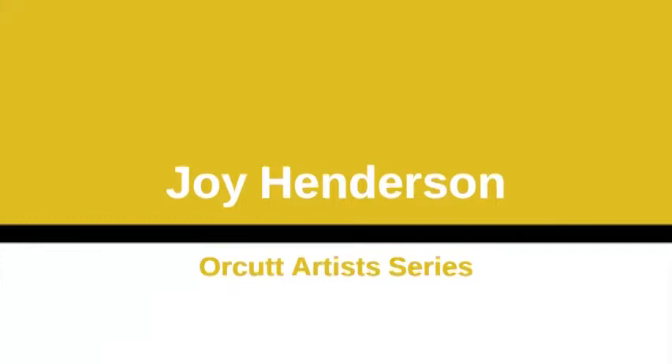Hello Orcut artists. We have an artist interview today with Joy Henderson. Joy is a graduated Orcut student. She graduated last year from Orcut Academy and we have the privilege of getting to chat with her by Zoom today. Joy, would you tell us just a little bit about how art became a thing in your life?